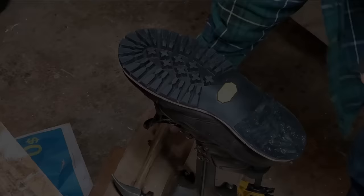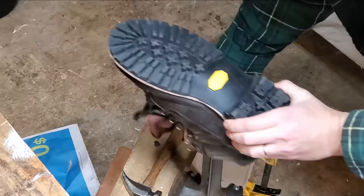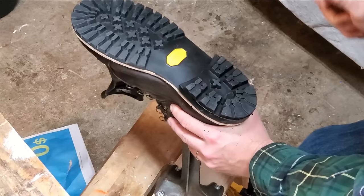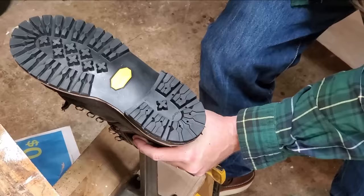The contact cement here isn't going to hold that heel on by itself — it's just to keep it in position while I'm nailing it. It's pretty solid but it would come off pretty quickly over time under use, so some hammering here to set the contact cement, but it's not expected to actually keep everything together over the lifetime of the shoe.